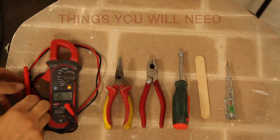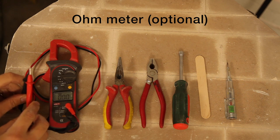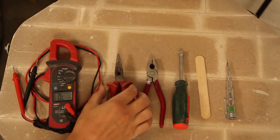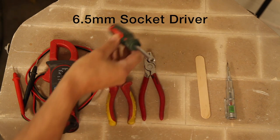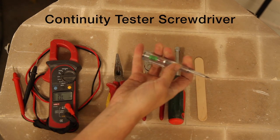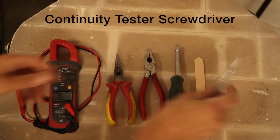The things you will need to replace an element: an ohmmeter is very handy to have but not essential, needlenose pliers, regular pliers, a quarter inch or 6.5mm socket driver, a wooden spatula or even a plastic ruler, and a continuity testing screwdriver is very handy.